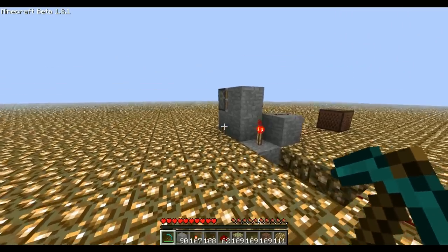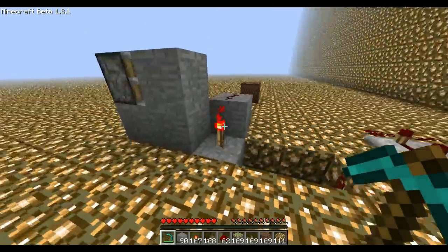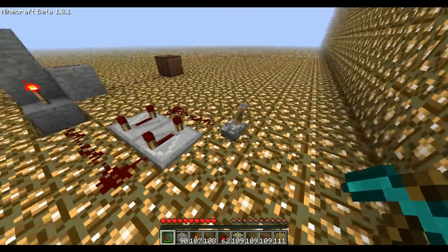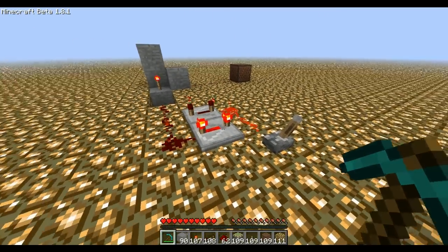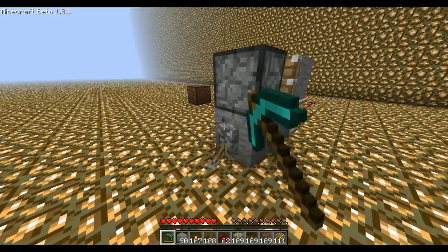Hey YouTube! One of you asked how I could turn the circuit on and off, so I made this little design here. Now we just turn the circuit on like this, and then there's this switch.